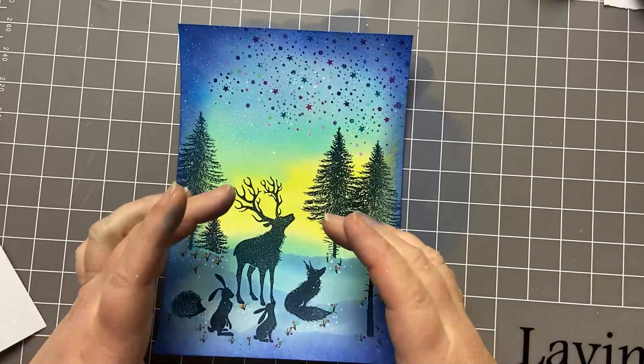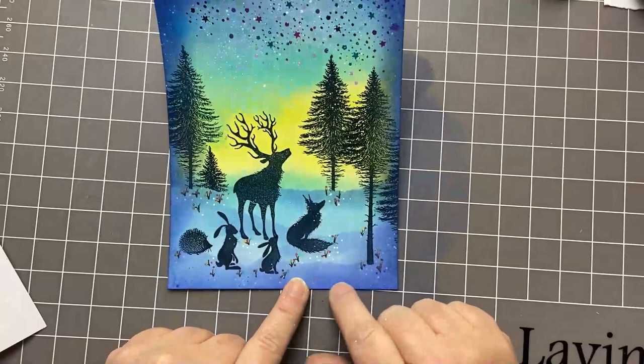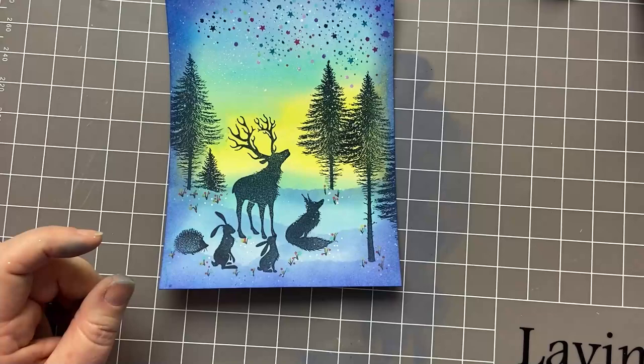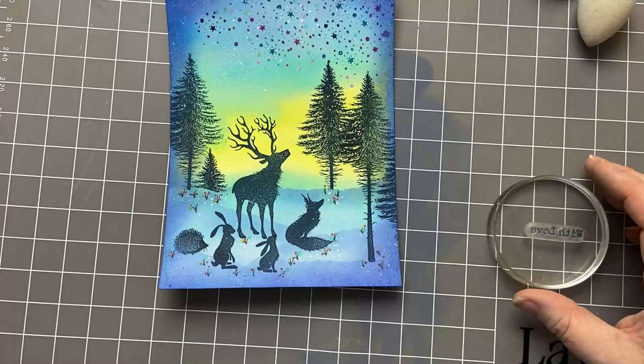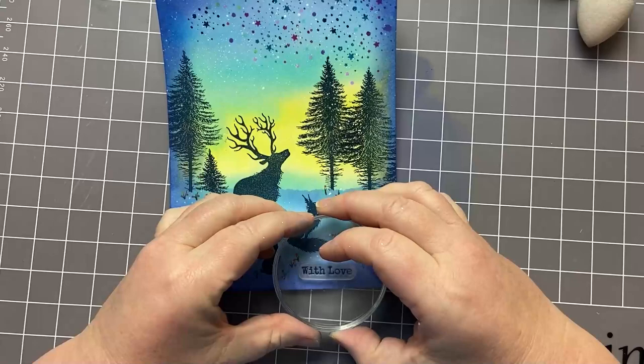There we have it — our gorgeous little friends sharing the excitement of the fireworks together. I do hope you've enjoyed that. I'd love to see what you make, and may you have a very happy new year! Oh, do you know what? I've forgotten one thing — at the bottom of my card we are going to stamp it with love. Because my wish for you in 2022 is a year filled with love. With love to you and yours. Thanks so much for watching. Bye for now.